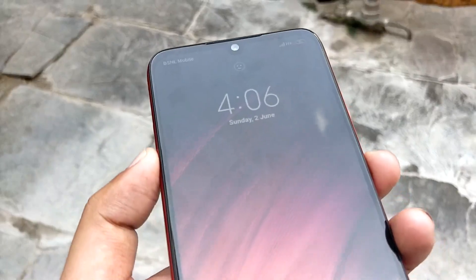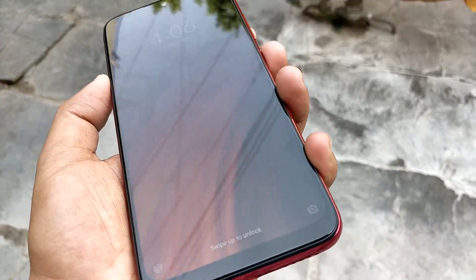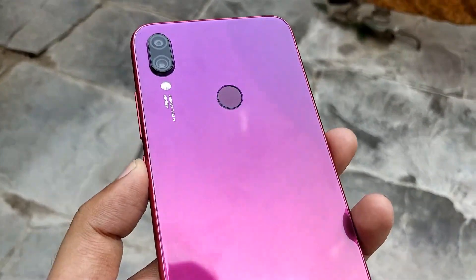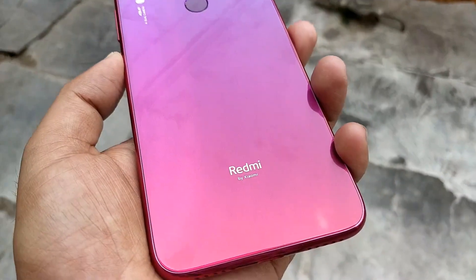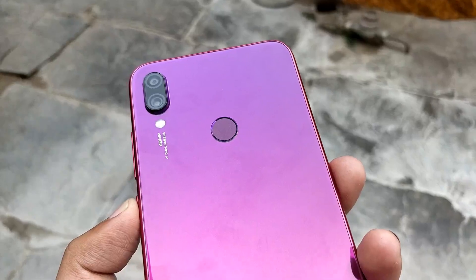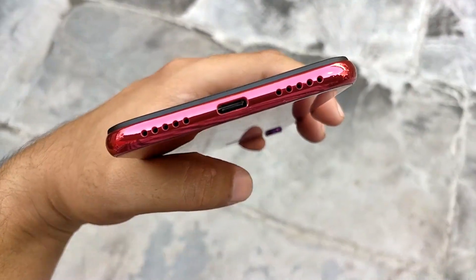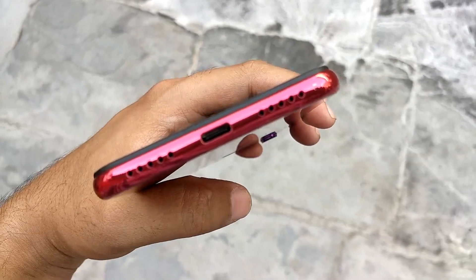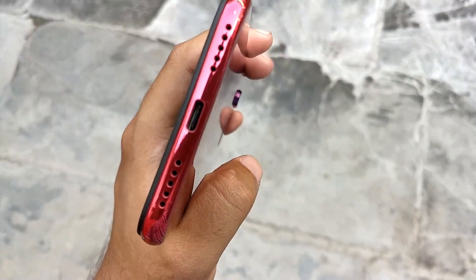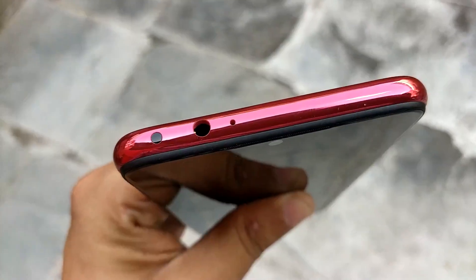This is the actual phone — the Redmi Note 7 Pro. At the front we have a 6.3-inch Full HD+ display with a dot notch at the top. At the back we have a 48-megapixel and 5-megapixel dual camera setup with dual LED flash, a fingerprint sensor, and the Redmi branding. At the bottom we have a speaker grille, microphone, and USB Type-C port for charging and data syncing.